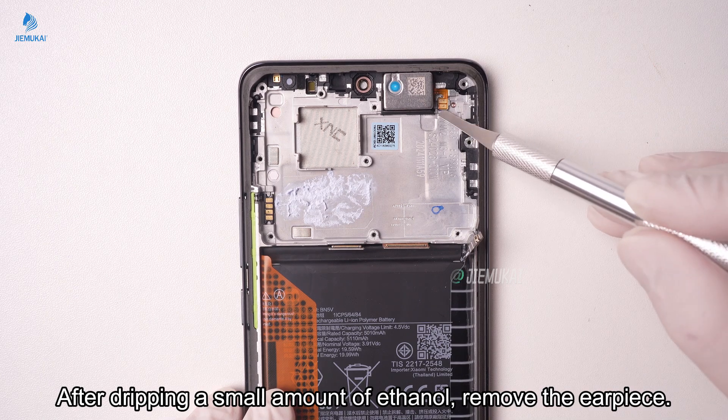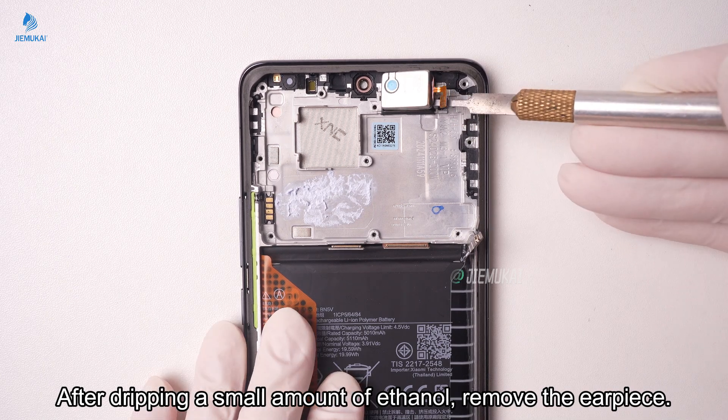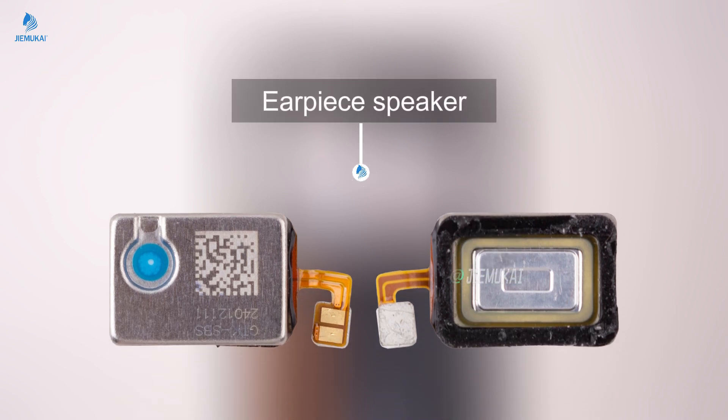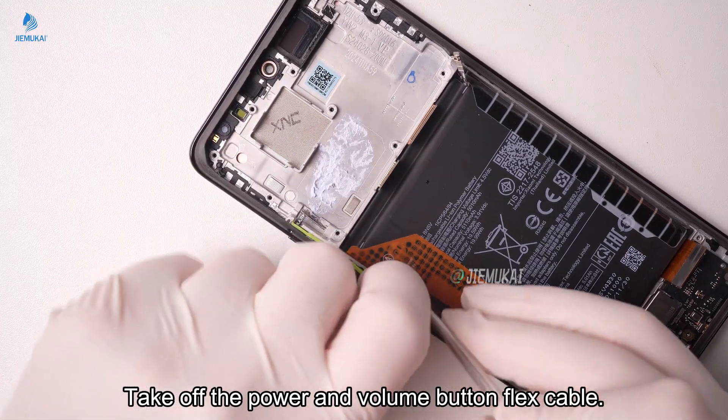After dripping a small amount of ethanol, remove the earpiece. Take off the power and volume button flex cable.